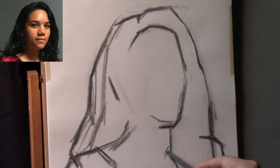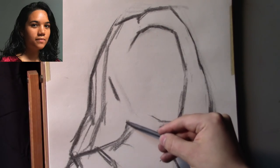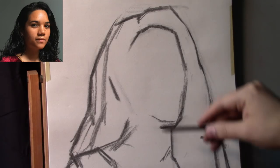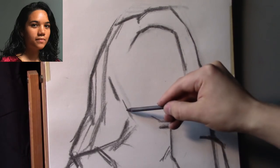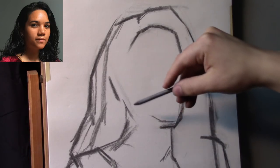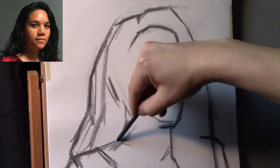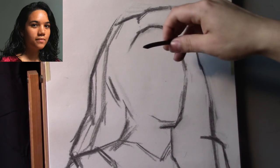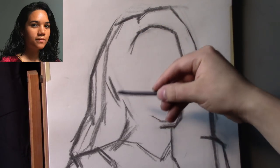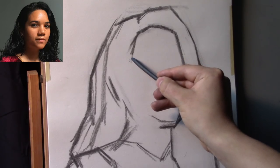Another thing to note is that I'm figuring out where I want the head to be placed on the paper such that it will go in the same spot on the canvas. But if I want to move the head a little bit higher, lower, left, or right when I do the transfer, I have the liberty to do that. That is a very strong benefit to creating a preliminary drawing.